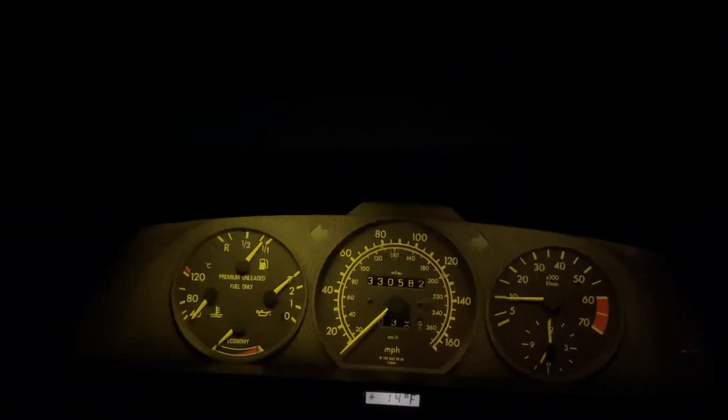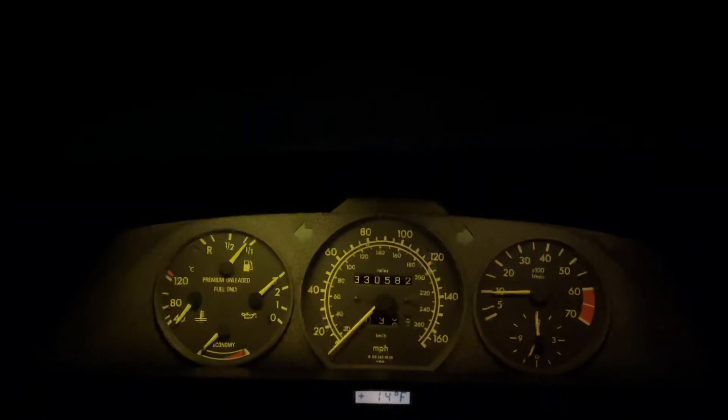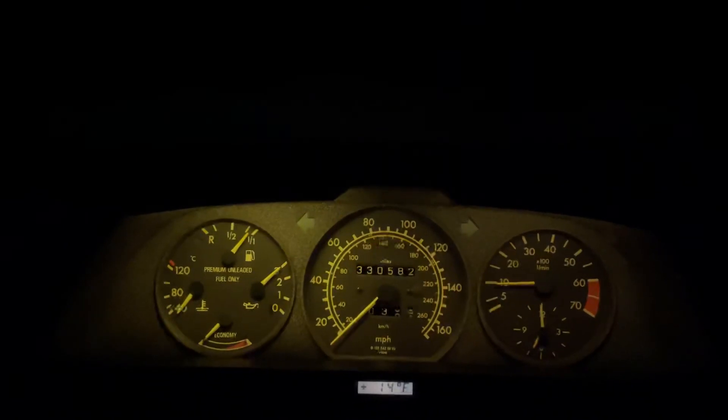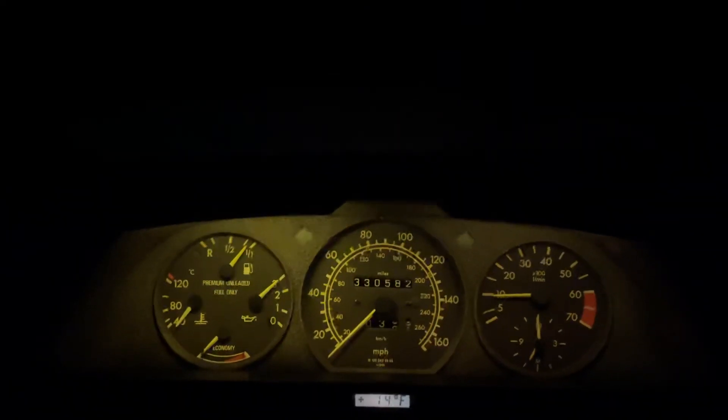She will start now at any temperature — that repair was successful. We are absolutely in business. I gotta let her run for a few minutes to get the battery back on track. You have a good night.